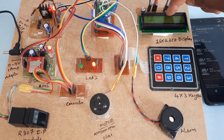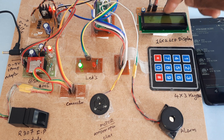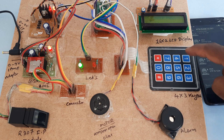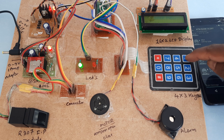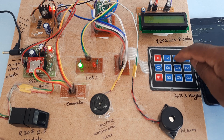Finger recognized. Sending SMS to phone. SMS sent. Now it is showing March 16th. Enter your password — one, two, three, four.